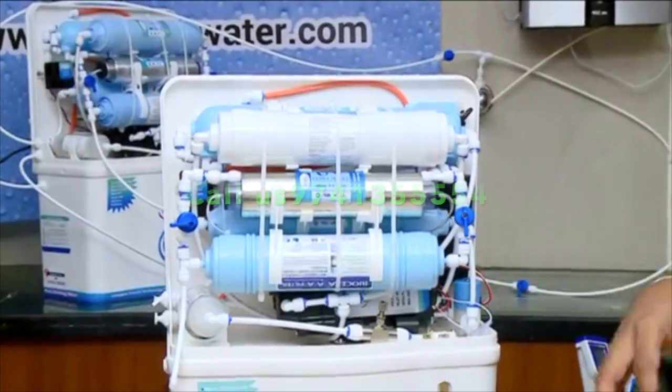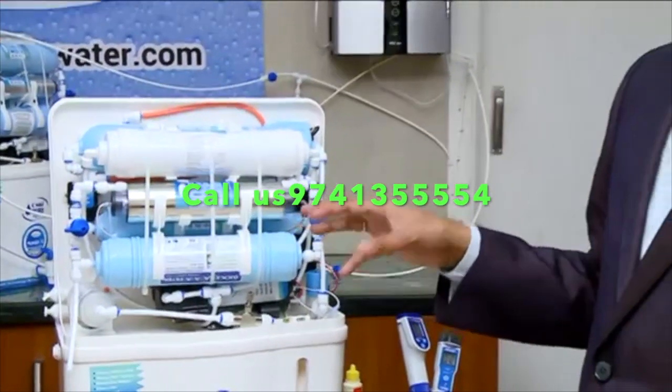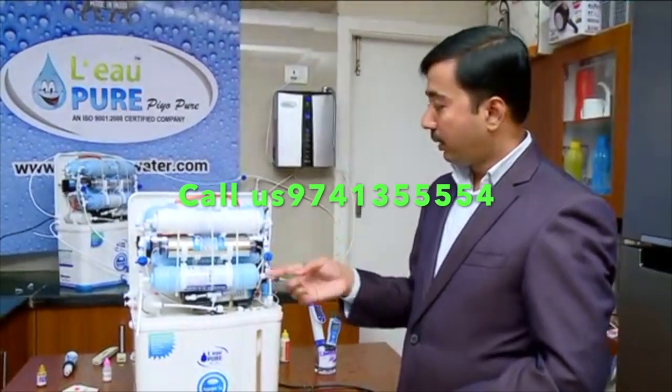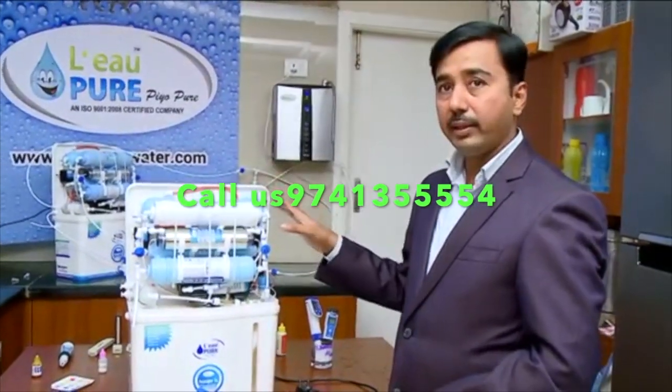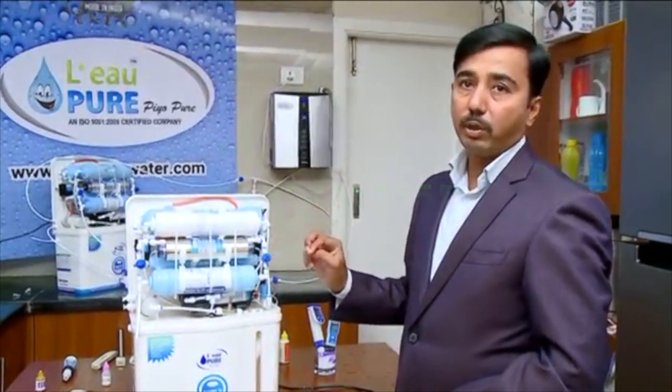So always it is better to consult us before doing any servicing on your own. Normally you will not face much of a problem, but if you still do, you can call us and we will guide you. Outside Bangalore customers can use this training as a procedure for installation and also for rectifying problems. Thank you.